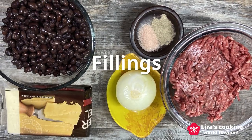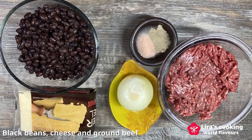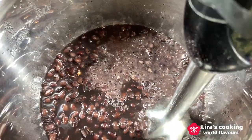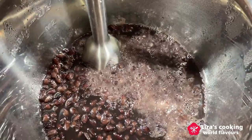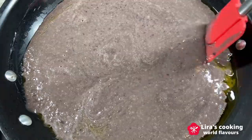For the fillings, I am using black beans, cheese and ground beef — you can pick your favorites. Blend cooked black beans with a hand blender, then cook it down in a pan until it reaches your desired consistency.